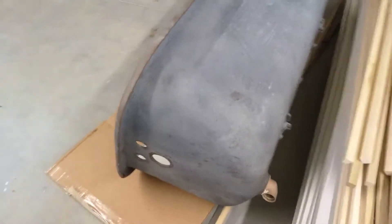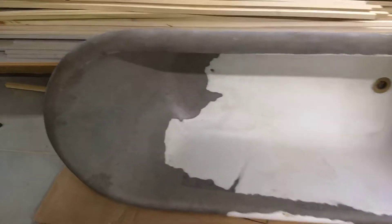Resurface specialist — boy, do we have a challenge today and tomorrow. We got this clawfoot tub that's been in the same family since it was made in the early 1900s. Holy crap. We had our sandblaster sandblast the outside, but the overzealous young man decided he'd just keep going on the inside and blasted part of the porcelain right off.